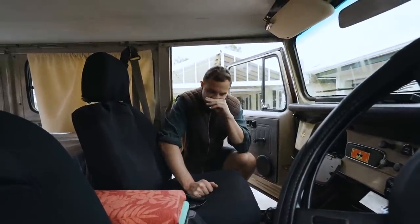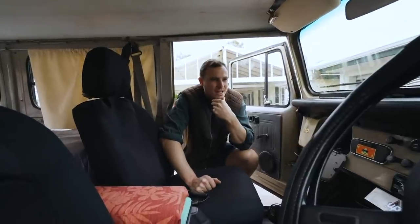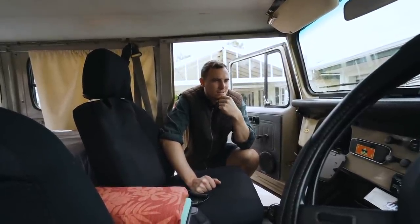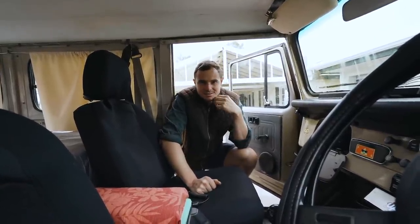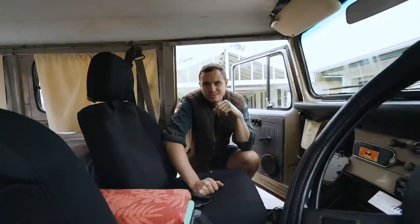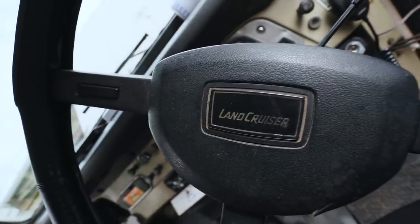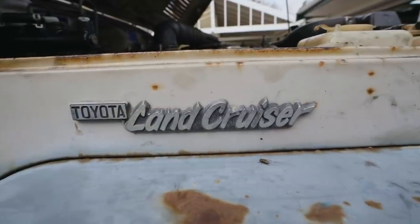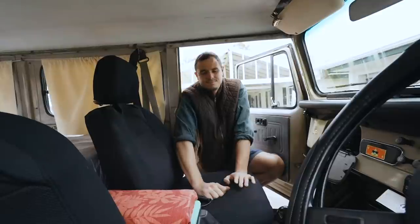We've named her Elsie — spelt E-L-S-I-E. The abbreviation is L-C, the letters for Land Cruiser, Elsie. That was pretty good. It's got a name now.